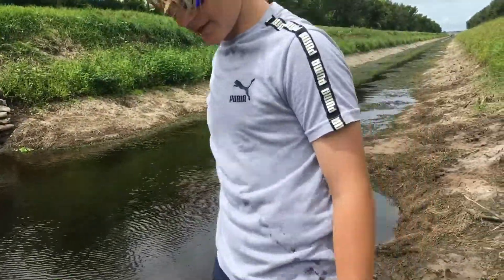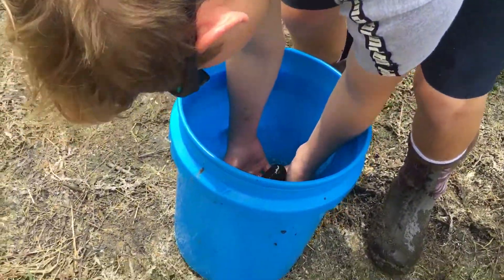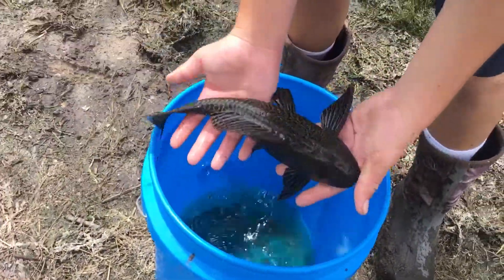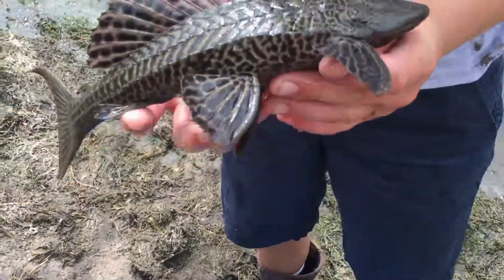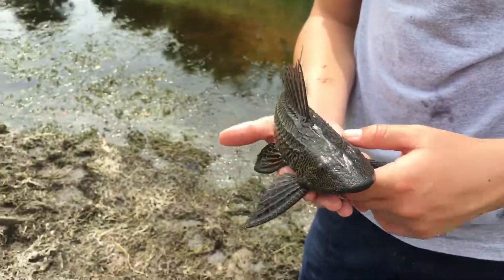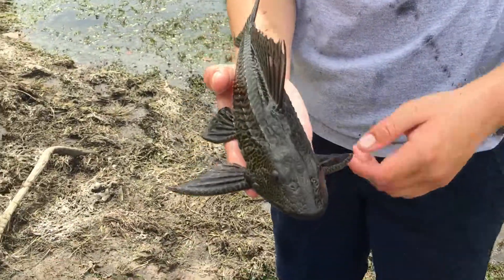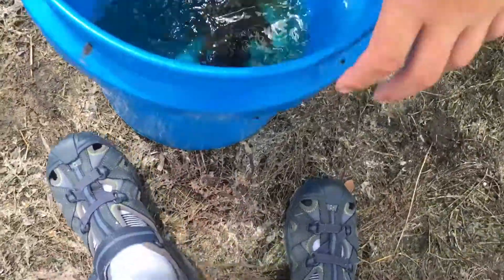And I got my baby pleco. Look at the size of him — he's so small. We need him for our tank because our tank is outside and it has a lot of algae growing in it. So we need him to eat the algae in that tank.